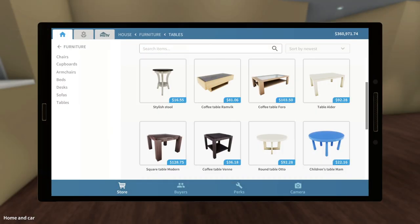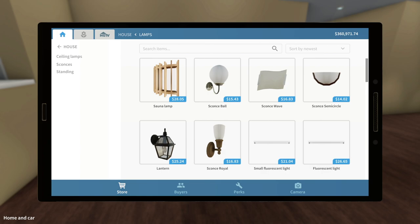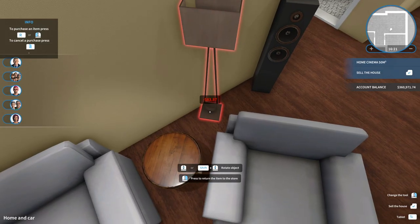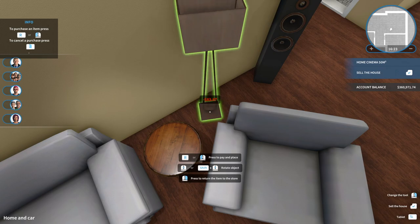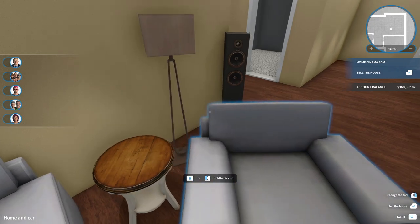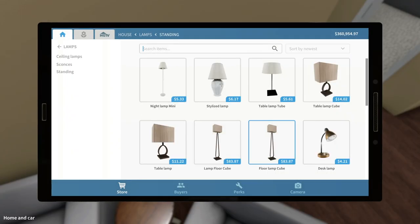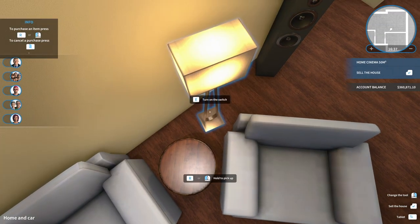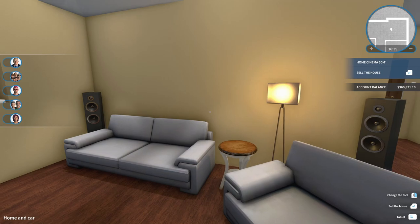Let's get a standing lamp, a fairly tall one. We'll go with this one here — we're going to chuck this in the corner back here, just like that. We'll go ahead and turn it on. We can't turn this one on, so we're going to get rid of that and try the other one. There we go — that one actually works. Looks good.